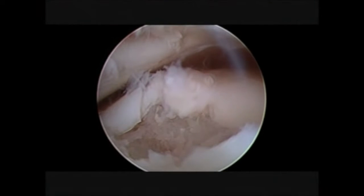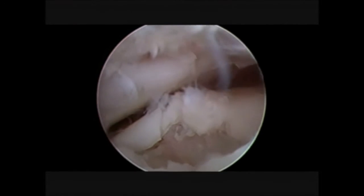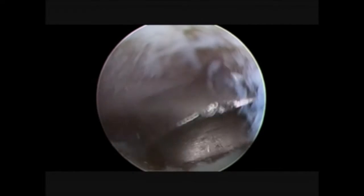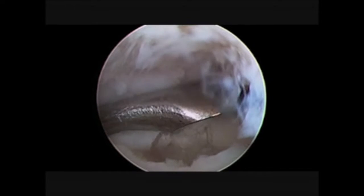Our patient is in supine position. We have already cleaned the joint in order to access the lesion and we have already applied the distraction through the Hintermann retractor. Now you can have a better view of the osteochondral lesion.